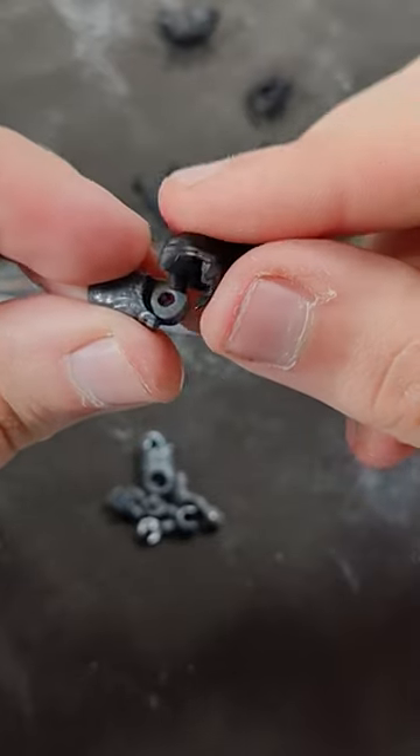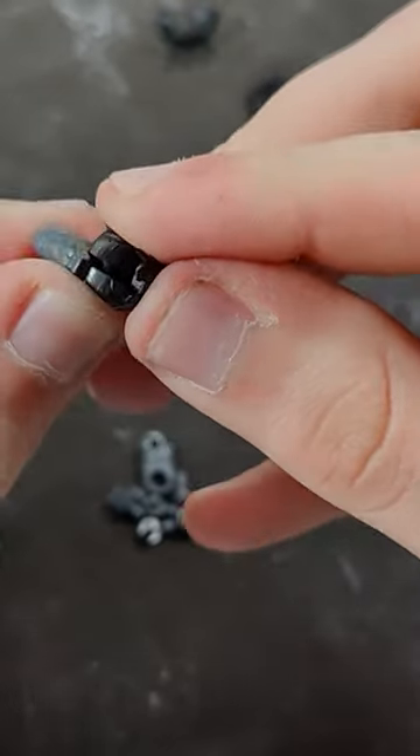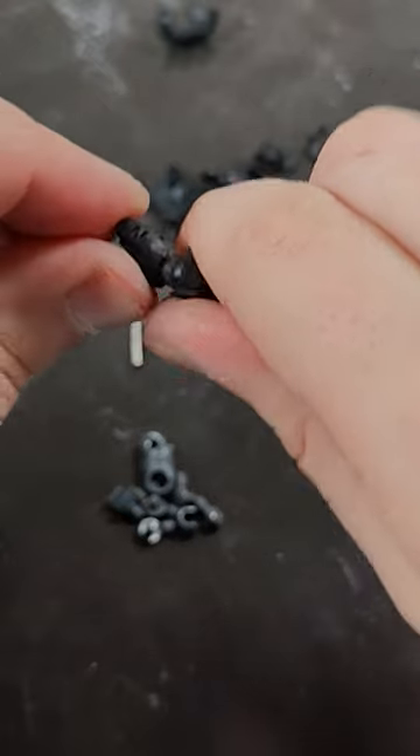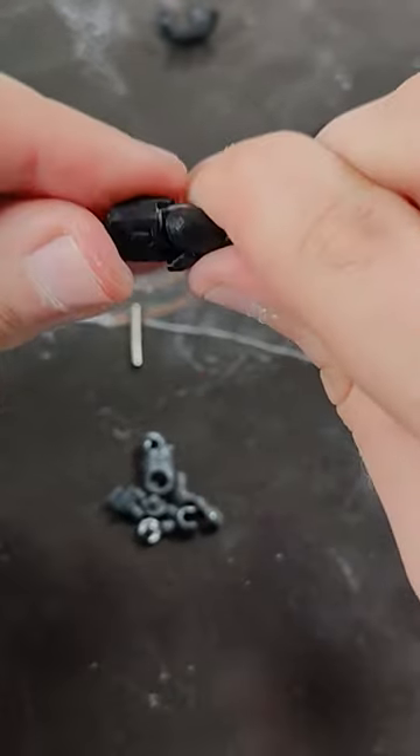Now grab the thighs and the new legs and carefully assemble the two. Remember to use a soft but firm twisting motion so you don't break these 3D printed parts. You can also remove the boots for extra security and then reassemble them once everything is put on.